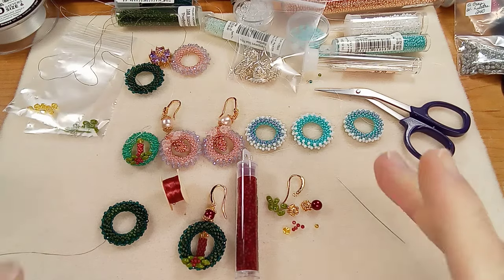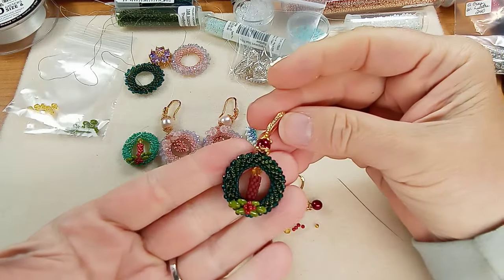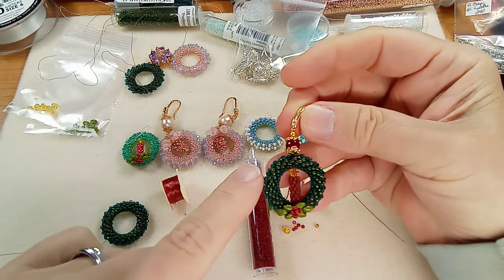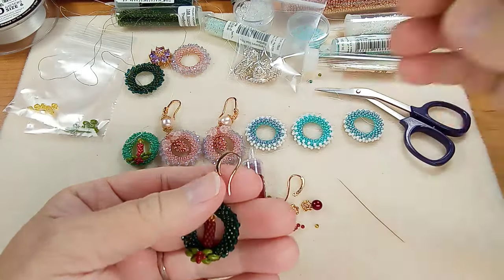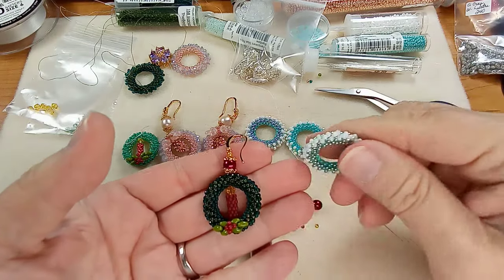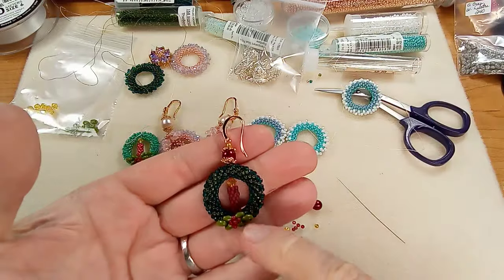Hi everyone, Emma here. I'm so excited to show you how to complete this lovely wreath earring. Yesterday we did the circle — the wreath part — and I did it in some blue colors just to help you see the beading part, because this is so dark. So now I'm going to show you how to do the candle.